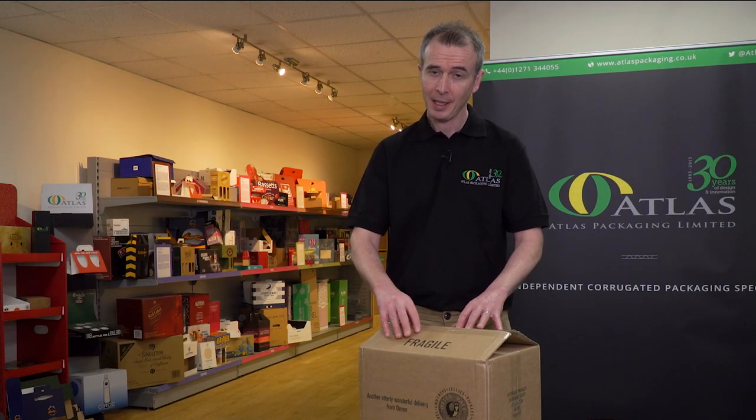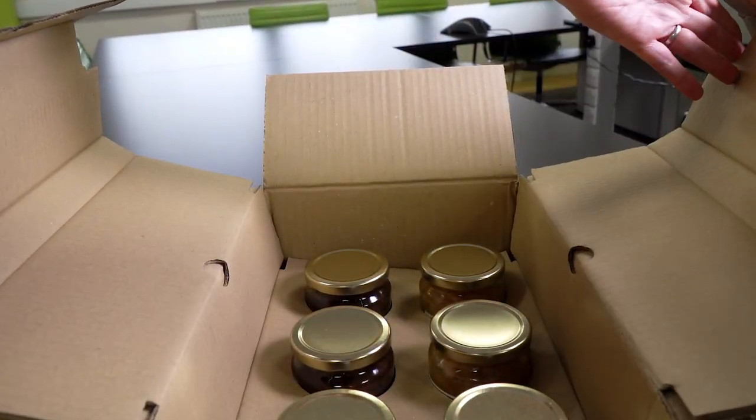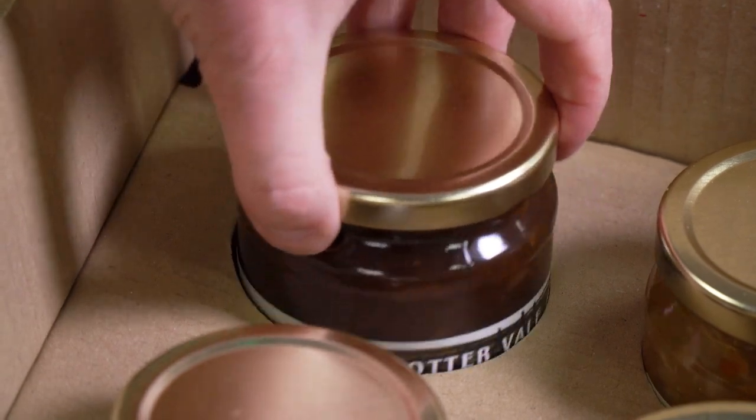But inside is where the real magic happens. There are no little plastic bags full of air or bubble wrap. Instead, a protective inner filler made of corrugated cardboard safely holds the product inside.